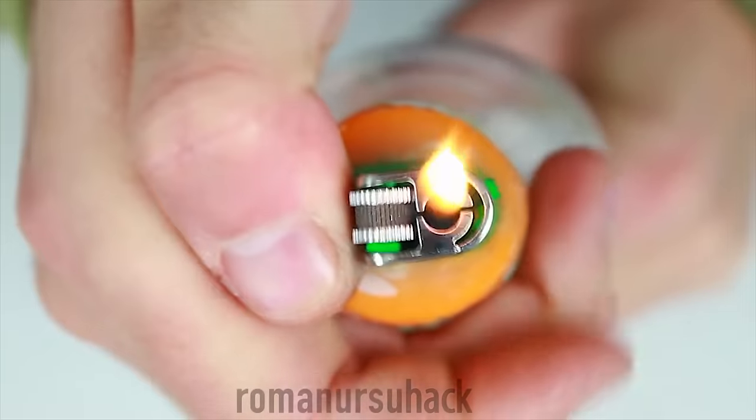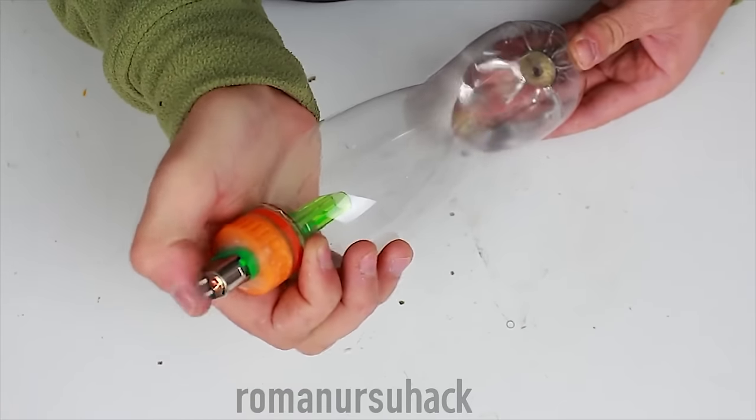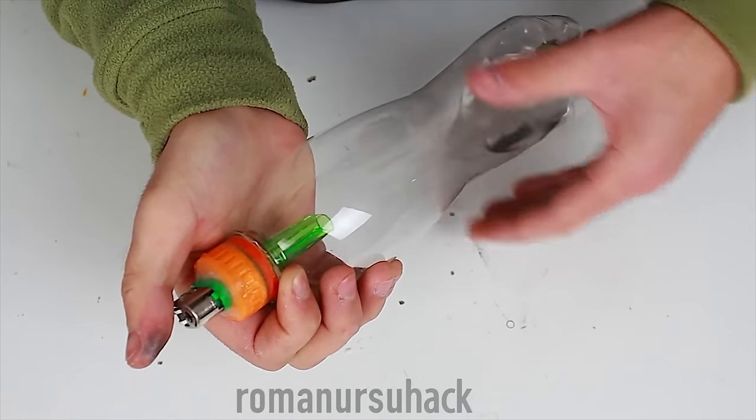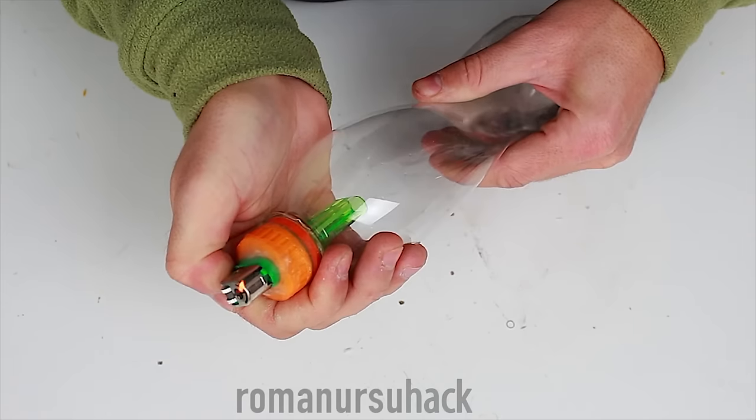And lastly, to clarify that it's not some fake and all works just fine, I released all the air from the bottle and as you can see when we push the bottle we create a bit of pressure. And as a result the lighter lights up. Pretty cool, don't you think?